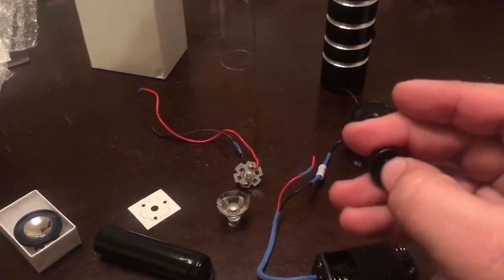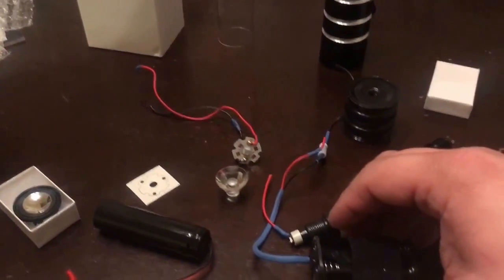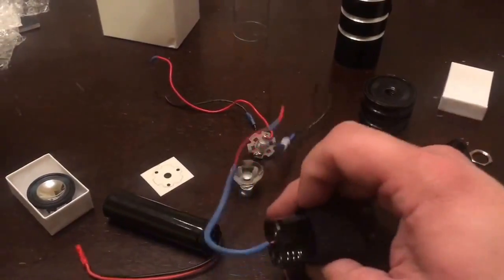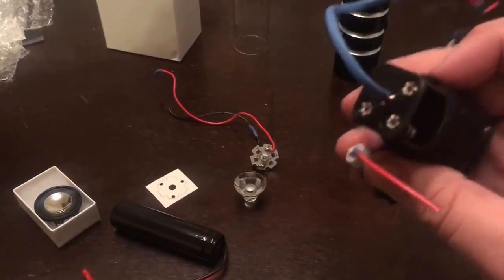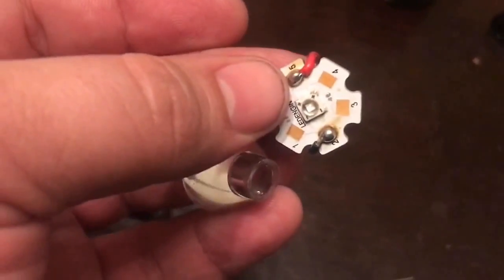It worked fine, but I decided I wanted to try my hand at giving one of these things sound and a custom color. So I took all of this stuff and pulled it out, ordered some new things. Here's the original single-die LED in its lens — we don't need this anymore.